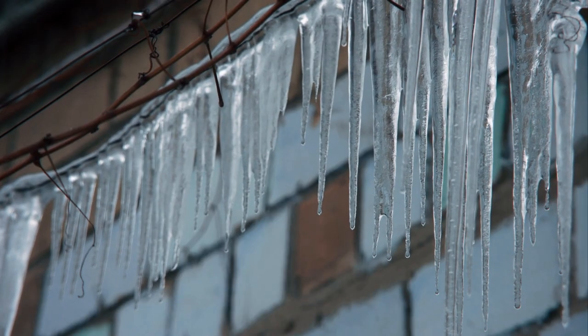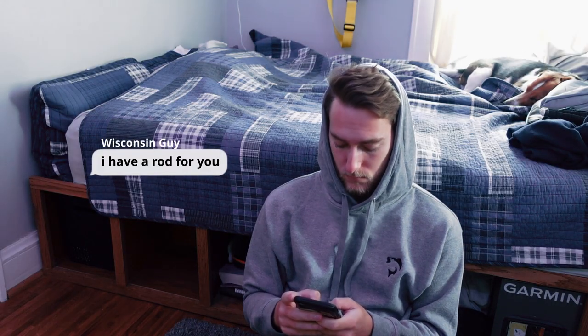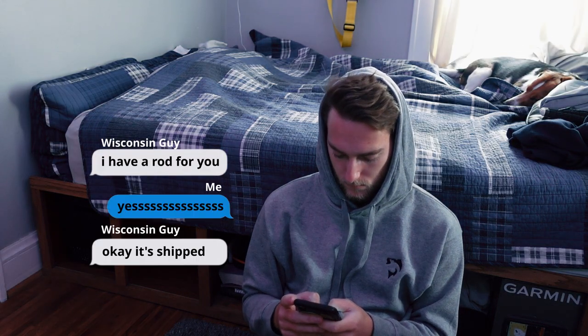Water freezes at exactly 32 degrees Fahrenheit. That means anytime the air is colder than that, our line is going to freeze to our pole. Here's the plan: Step one, we need a pole to test. I got a message from a dude that makes rods in Wisconsin, and now I'm just waiting for it to show up.